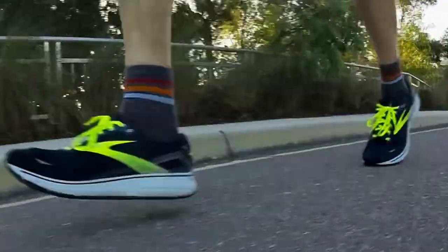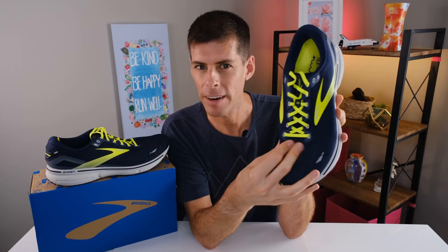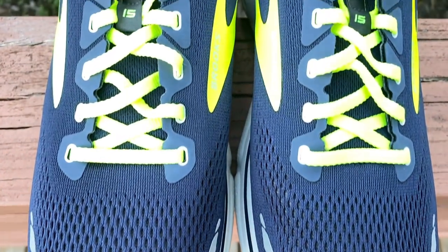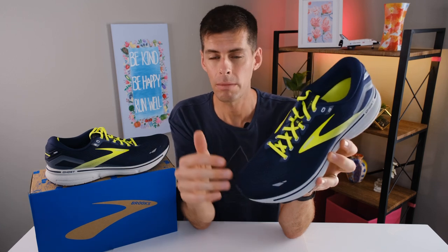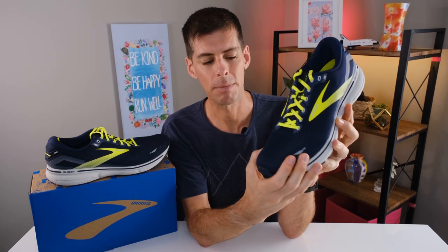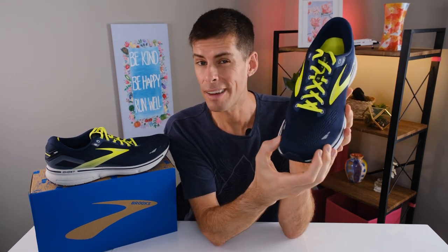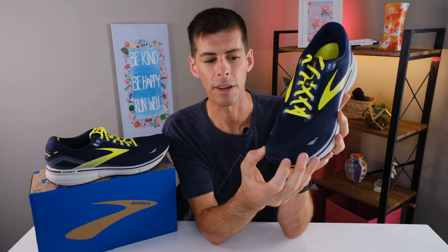One more thing about this engineered air mesh upper — it is a dual layer. It does feel very nice and also very sturdy, which is what we want in a daily trainer. We don't want these shoes to wear down quickly, as these are the shoes we'll be putting most of our miles into. It's very unlikely your big toe will break through the upper because there is reinforcement with the dual layer air mesh. And feeling around the front, we do have some internal reinforcements on the toe for a little extra protection and structure.